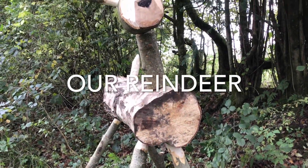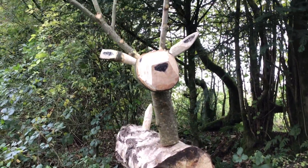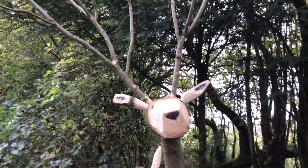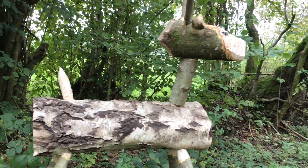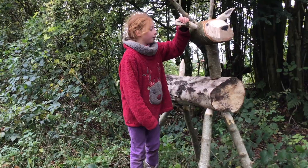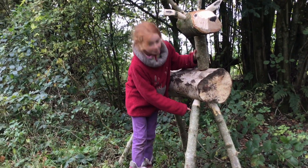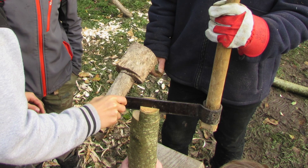We made this reindeer in the forest with some coppice wood. We made it so people can walk past, have a look at it, and ride on it. We used an auger to make the holes so we can fit it all together into the shape with the body and the legs.